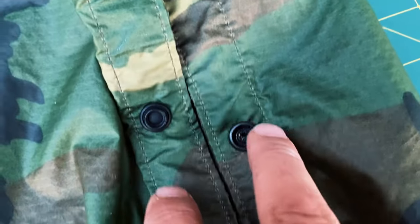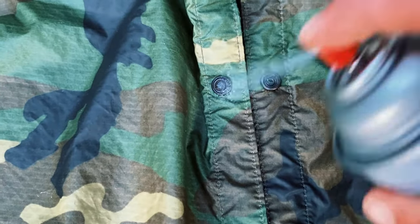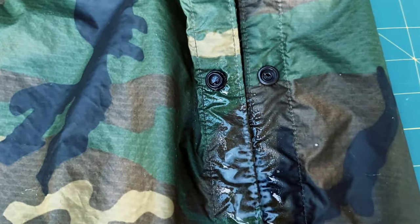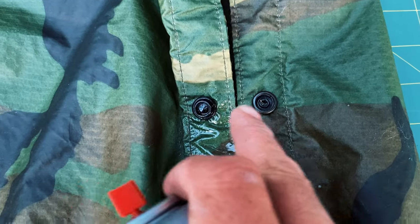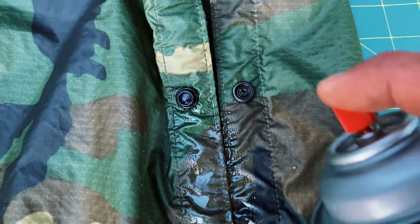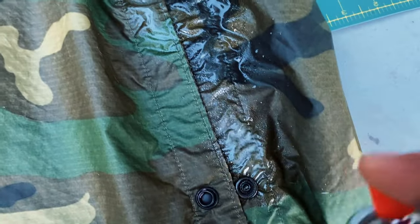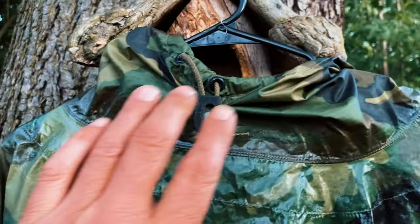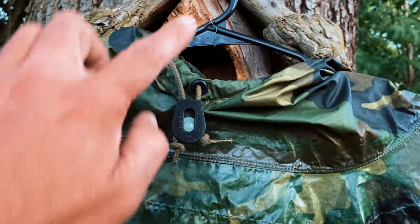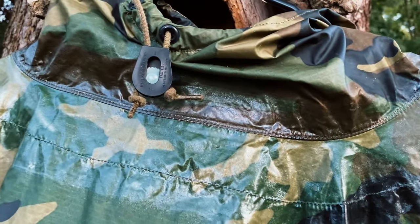Next, I'll come to these seams here where the buttons and snaps are, and I'll spray those. I'm real careful not to get these too clogged up with the spray, but once you snap them a few times it melts off. Once I'm done spraying all the seams, I find a hanger, hang it up, and let it dry overnight — you'll be good to go in the morning.